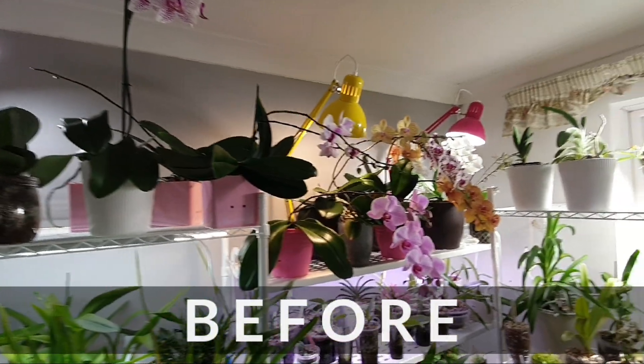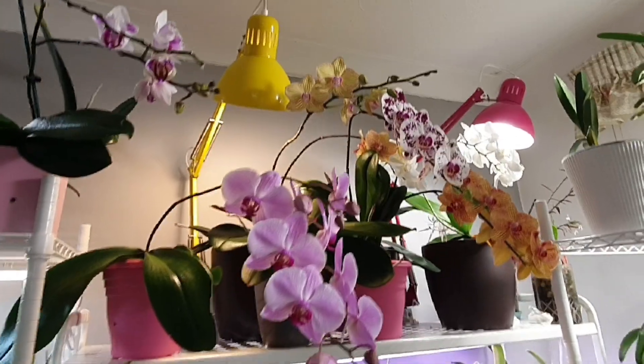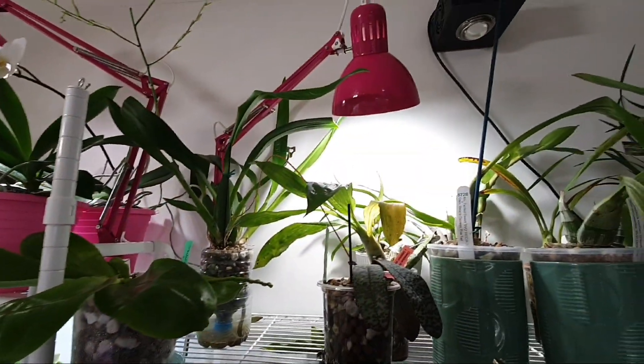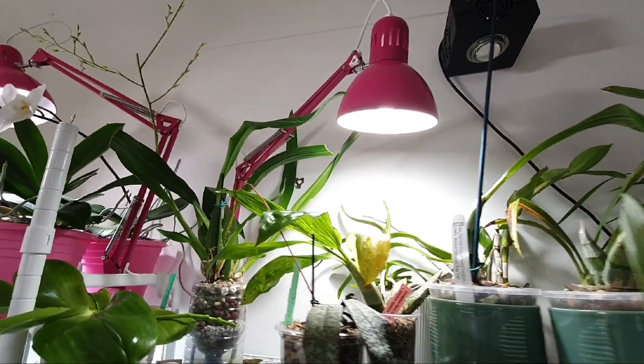I'm just going to show you around the grow room — this is the top shelf Phalaenopsis setup before I've put in the new bulbs. This is my old setup; I've got several top shelves with Phalaenopsis growing on them that I'm going to be testing the new bulbs on.